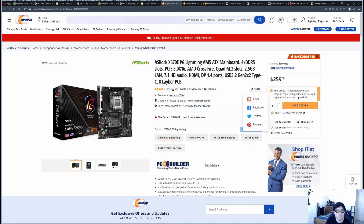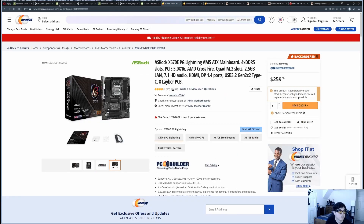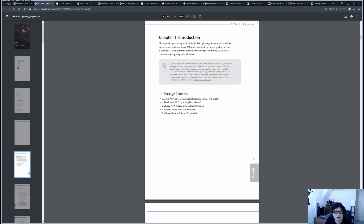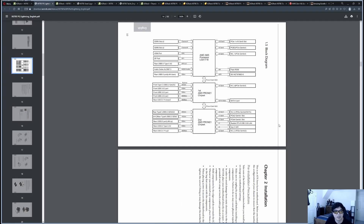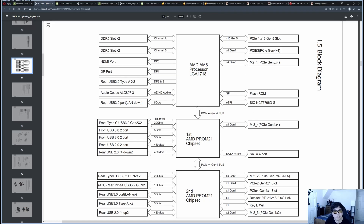Newegg's price is the same as Micro Center's, though availability may vary since a lot of units sold during Black Friday and Cyber Monday. Looking at the block diagram in ASRock's manual — one of the really nice things about ASRock is that unlike some other brands who aren't consistent about publishing block diagrams, ASRock does a great job regardless of price point. Even a $260 budget board gets a full block diagram in the manual, which is a real value-add.